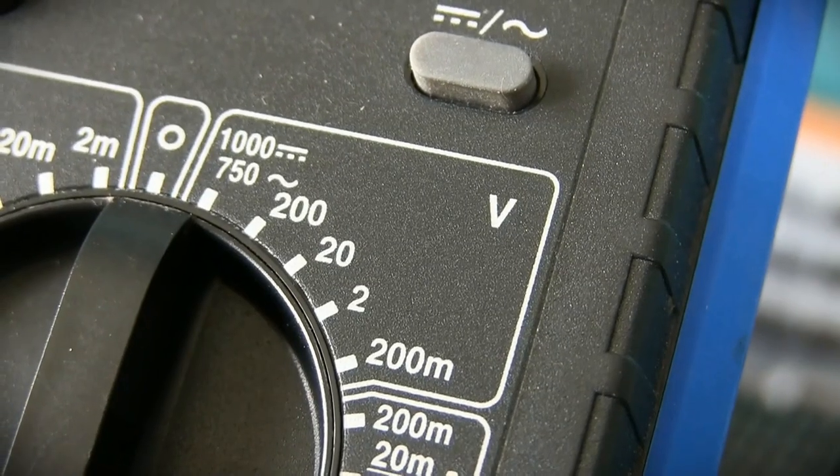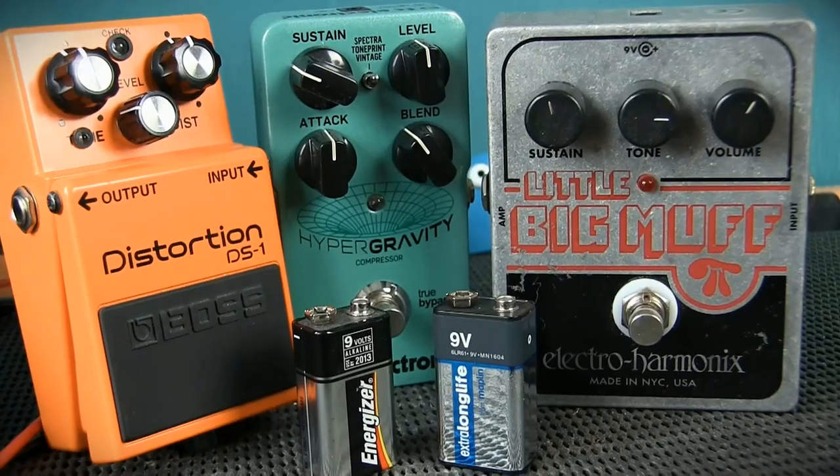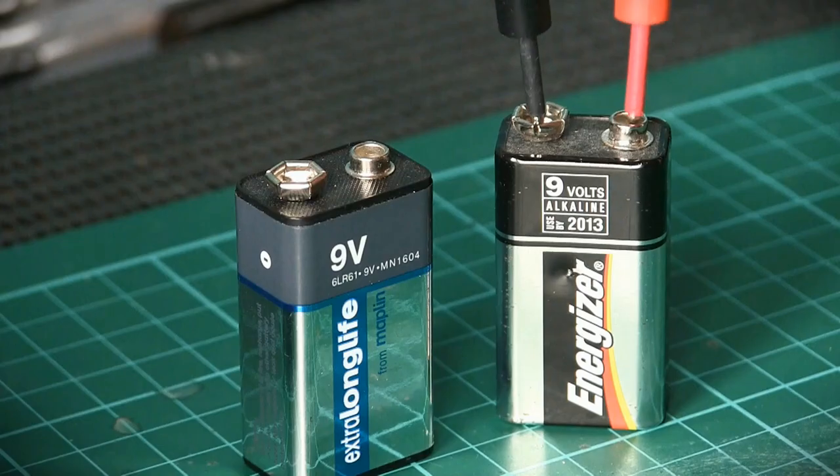DC Voltage. By turning your meter to the section labelled V, which stands for volts — the unit of the electrical property voltage — and ensuring that DC is selected, signified by the symbol of horizontal lines, we can now measure DC voltage. Batteries supply DC voltage to our FX pedals, active pickups, wireless packs, and more. A fresh battery starts its life at its rated voltage, but as the battery discharges, the voltage decreases until it becomes so low that it can no longer drive the electronic device it once powered. Probing the positive and negative terminals of the battery will show us the voltage the battery is currently outputting, so we can tell if it's fresh or dead.